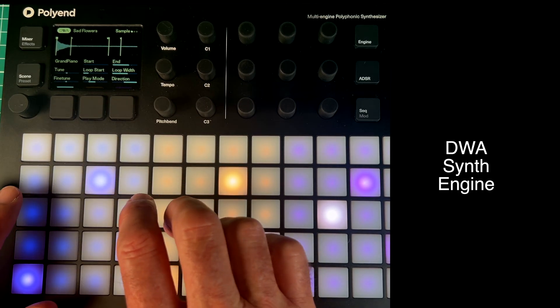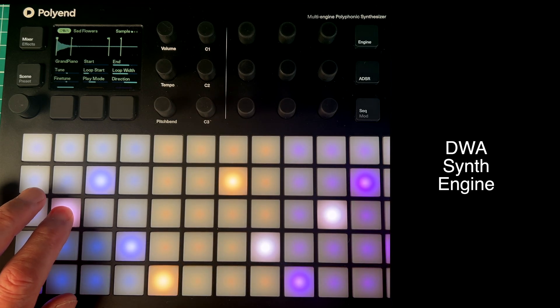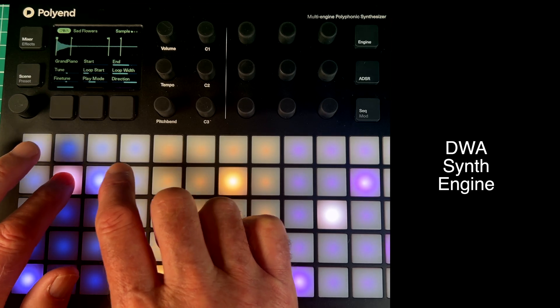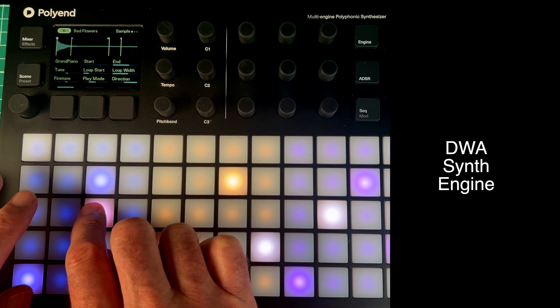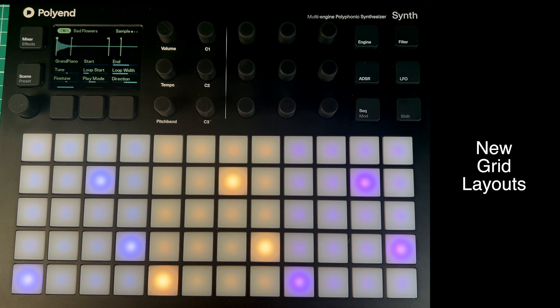It almost sounds like an oboe. Obviously it's early days and my programming isn't that great yet, but I'm learning and it's pretty exciting what's ahead. That is the DWA sample-based engine, and it's really brilliant. Don't forget you can load your own samples in as well — very, very tweakable.